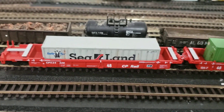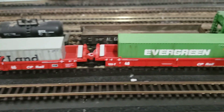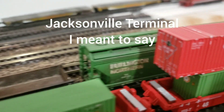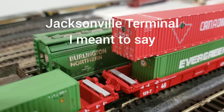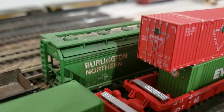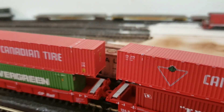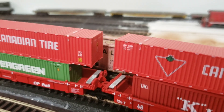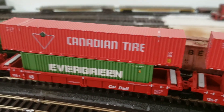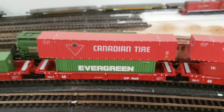I still have to weather the cars, but the containers I've been playing around with. I picked up some of these Jackson Terminal containers, and yeah, they are just as gorgeous as I had seen in the reviews. They were not cheap, and I probably won't have a whole lot of them, but I had to get some. I really like the Canadian Tire containers, so I know I will get a few more.